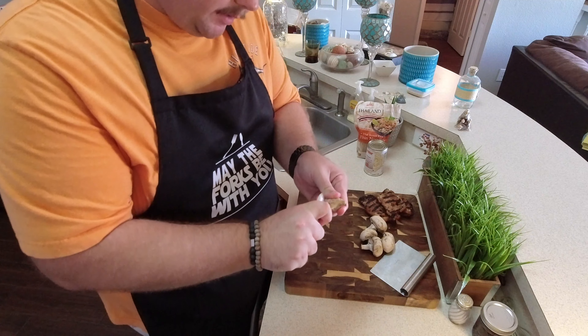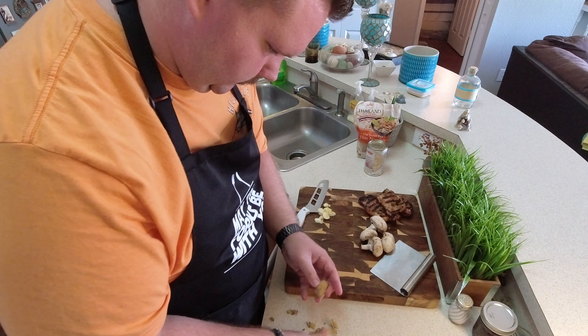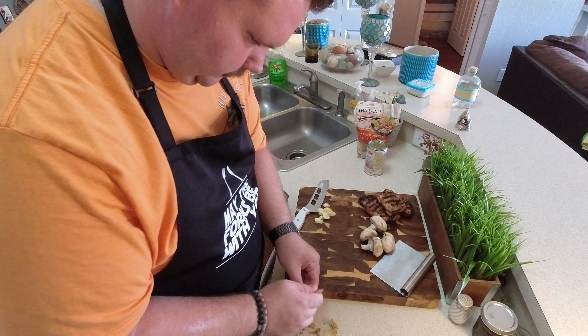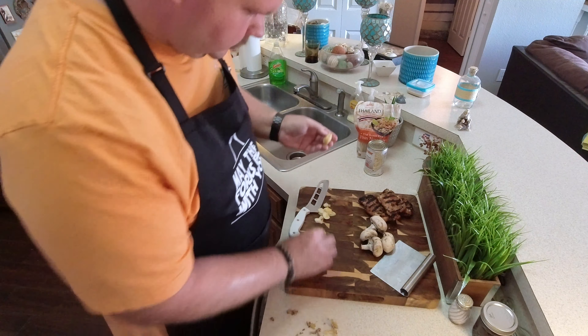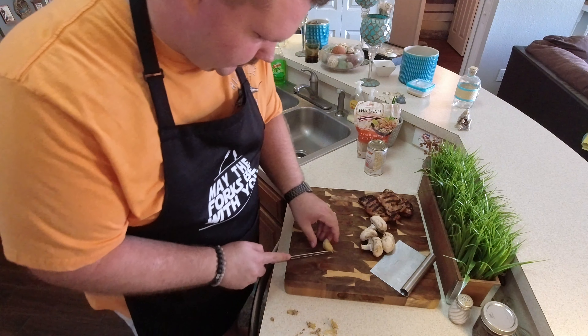I've got a ginger root. I'm just going to peel this with a spoon. When you've got your ginger root peeled, slice it just like you did the garlic.